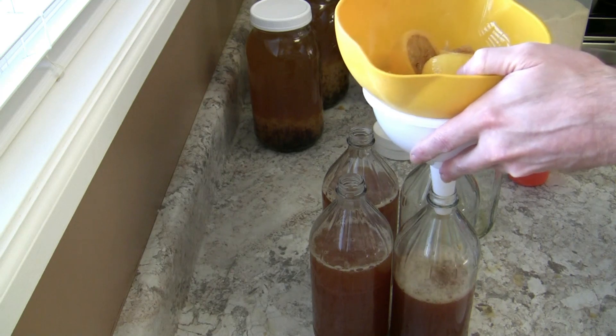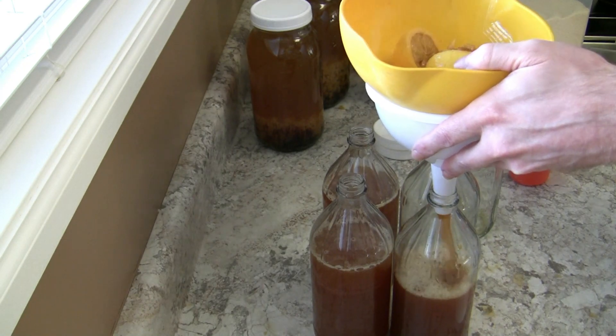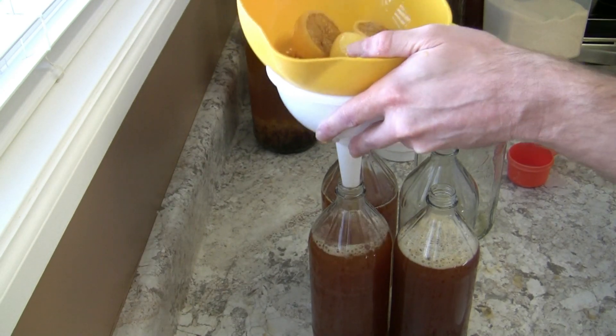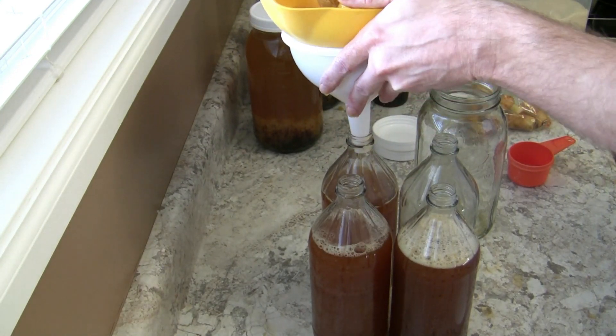Also make sure you're using high quality water. I'm using distilled water here. So there you go — that's how you make apple water kefir. Thank you for watching.